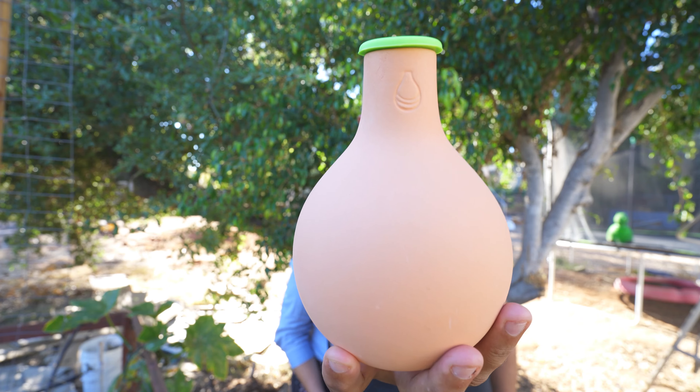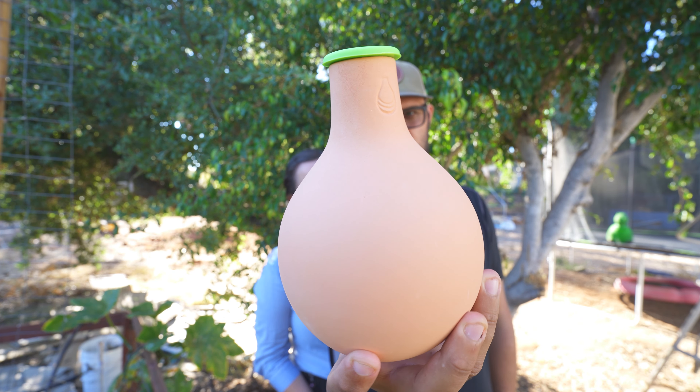What if we told you there was an incredibly simple and effective way to massively reduce the amount of water that you use in your garden and still provide your plants with optimal hydration? We've been using our Oyas from Grow Oya in our garden for a little over a year now and they have been the biggest game changer in our garden after getting our soil happy and healthy. We've been really impressed with the quality and since installing them we have consistently been using 70 percent less water.